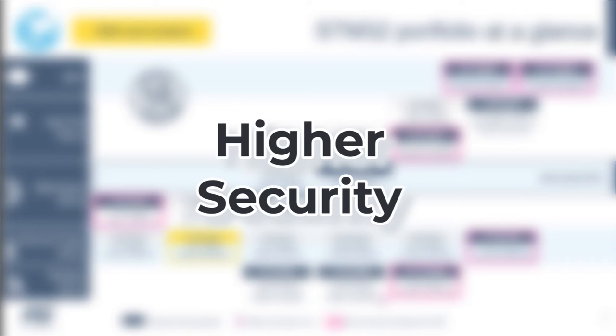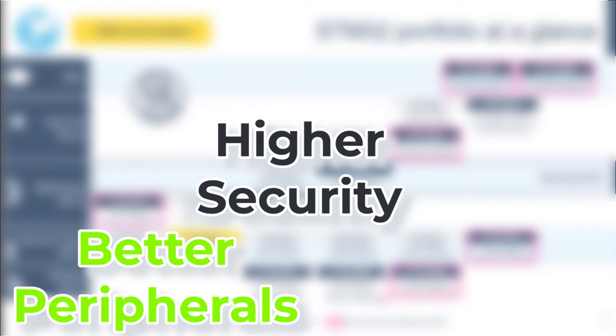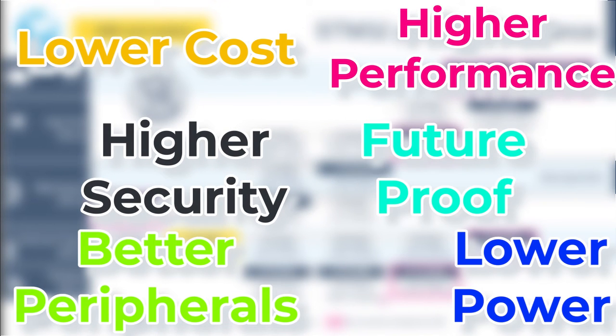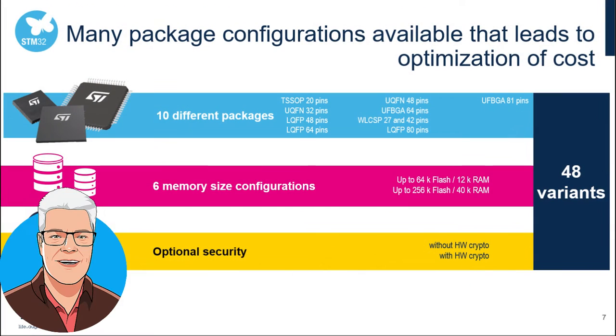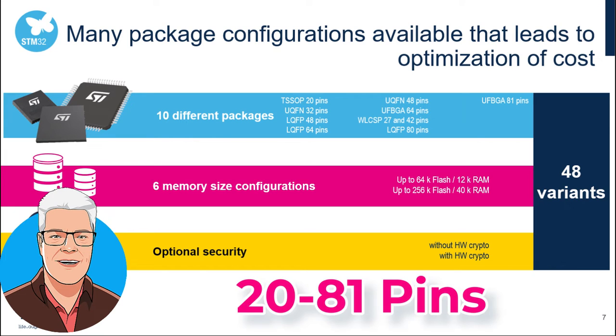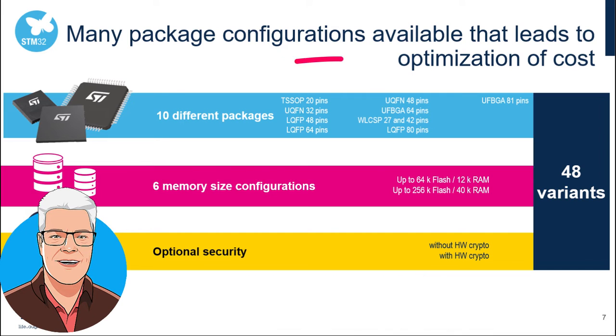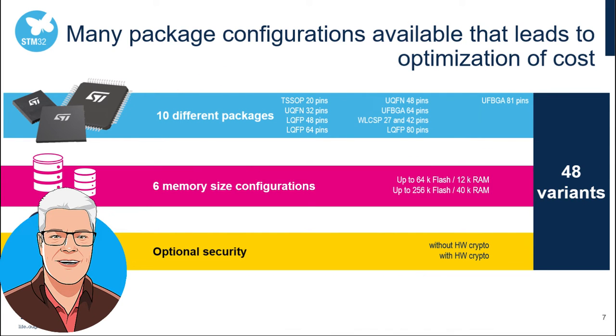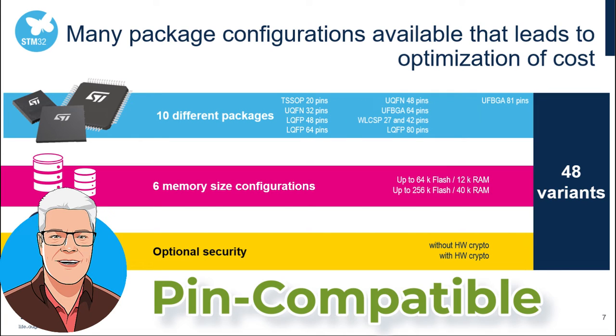Newer MCUs normally have higher security standards, more embedded peripherals, higher performance, lower power, lower cost, and are even more future-proof. The STM32U0 comes in several pin counts from 20 to 81 pins with several different packages. ST have made some effort to make it pin compatible with the predecessors L0, L1, and L4, so maybe you're in luck there.